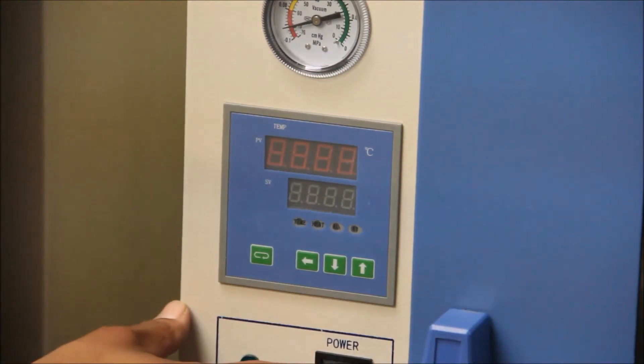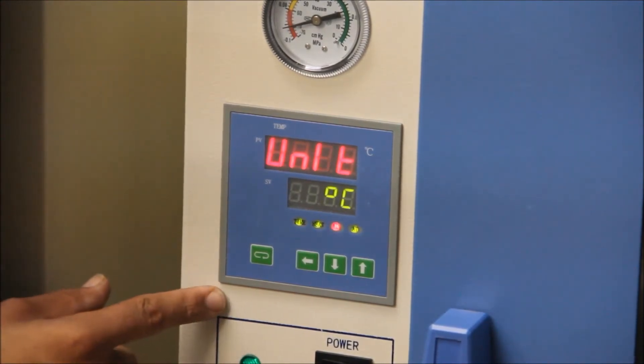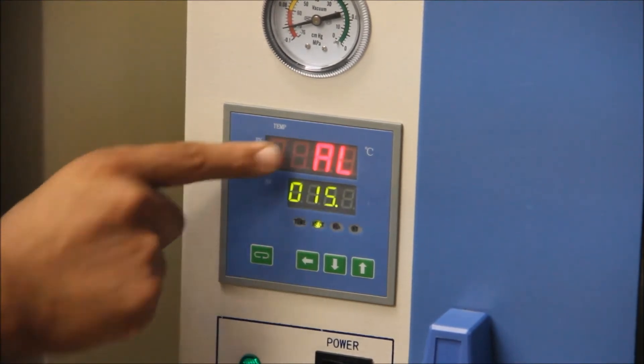If you're having trouble resetting the temperature to your oven, there's just one solution: resetting the thermostat. Turn on your oven and hold press the button until you see AL.